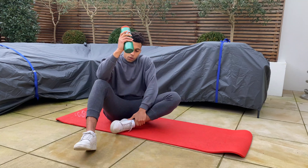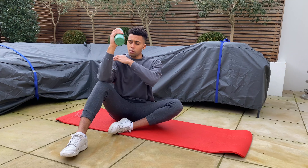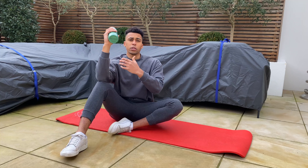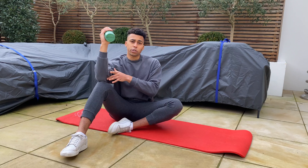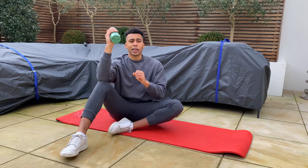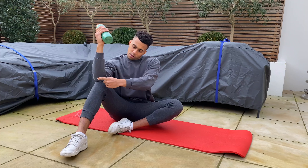Once we're in this position, grab the water bottle, keep the chest up, spine strong, elbow and shoulder in line. I want you to imagine that your upper arm — your humerus — is on a kebab pole, so you can only rotate around that axis. You've got a kebab pole running through your elbow through to your shoulder.